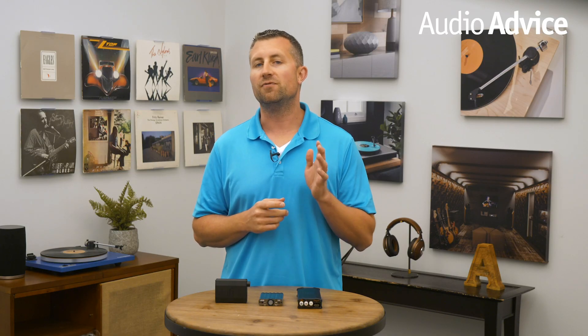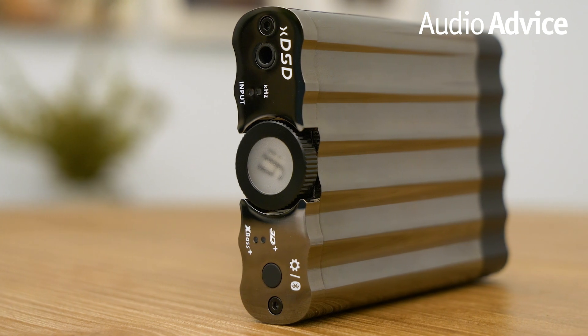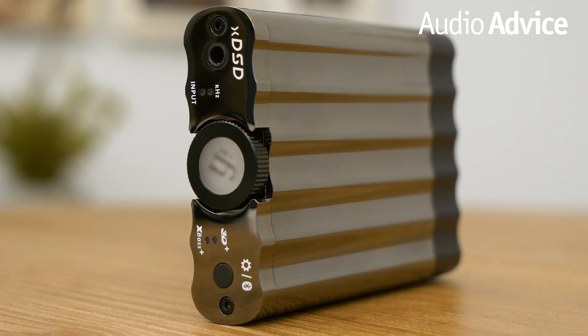Another benefit to the XD SD is the fact that it is very portable. It even comes with hook and loop fasteners to attach to your phone. It features everything that the iFi Nano IDSD does and more. The X Series DAC can play DSD 512 and MQA, and with a click of the volume wheel you can switch to aptX Bluetooth for CD quality Bluetooth streaming.